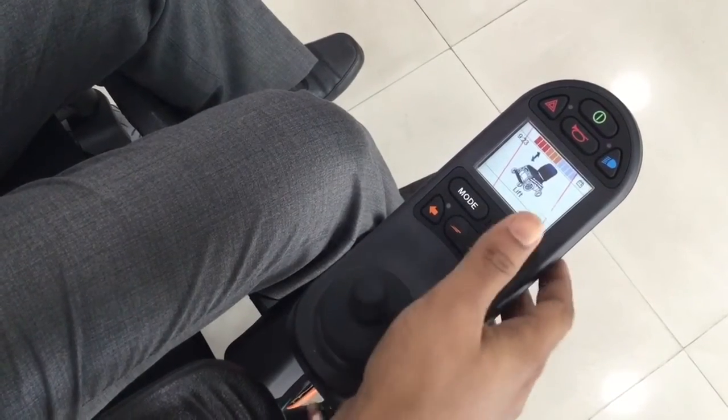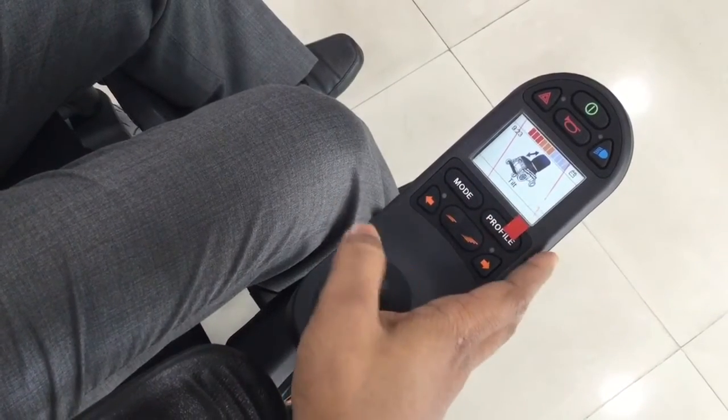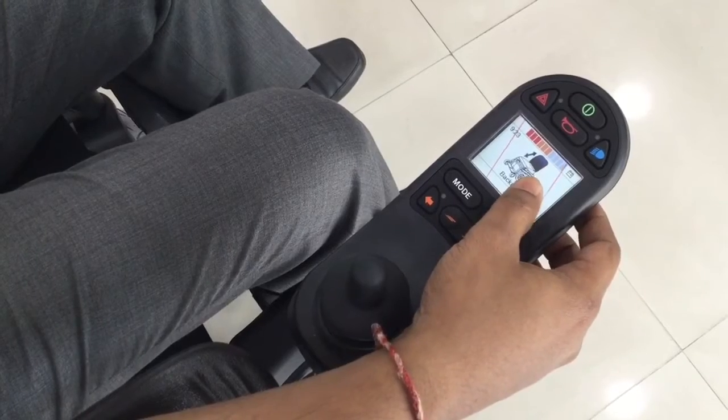It's for the wheelchair lift purpose. It's for the tilt purpose, and it's for the backrest recline purpose.